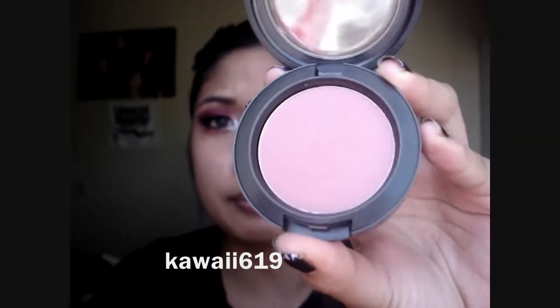For my blush, I'm going to use MAC's Breath of Plum — it's a really light plum blush. I didn't want something too pigmented, especially because we have so much going on with our eyes. Go ahead and apply that to your cheeks.